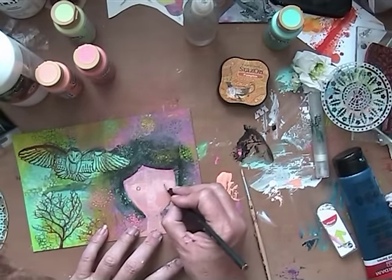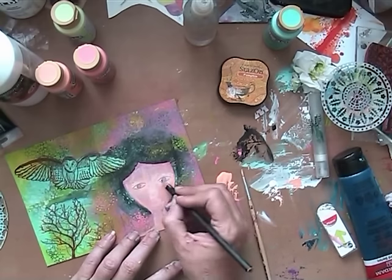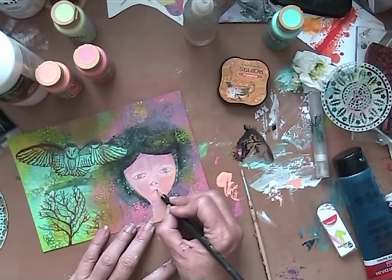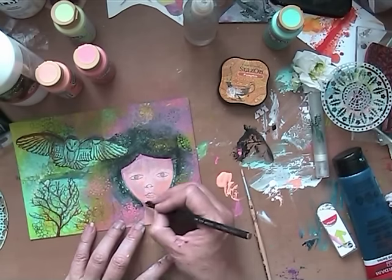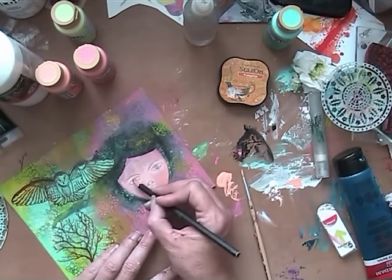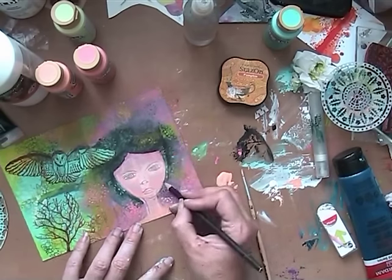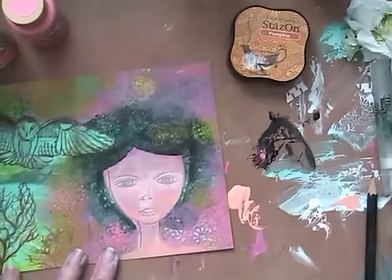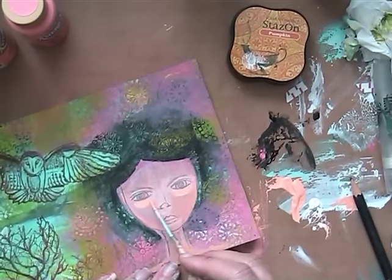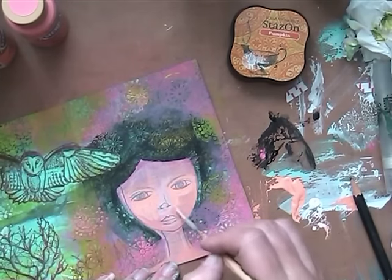And I went in with my pencil — I did this several times, didn't show that on the video, but believe me, I think three or four times drawing and erasing it. This is just a regular drawing pencil. And then I thought her face is too wide, she needs a smaller face. And then she looked mad. I don't like mad girls — sad girls, happy girls, that's good. But mad, no.